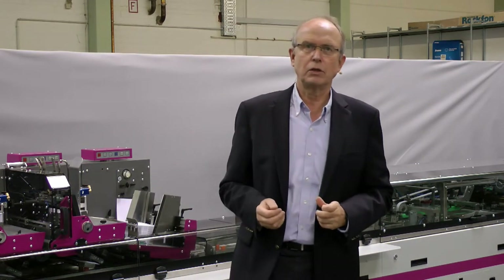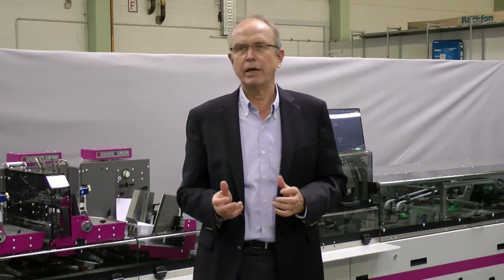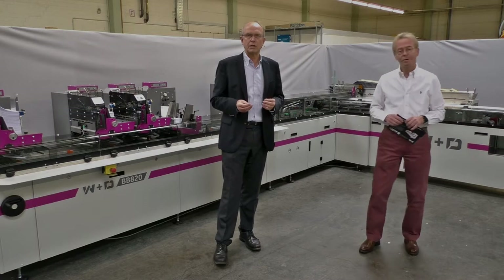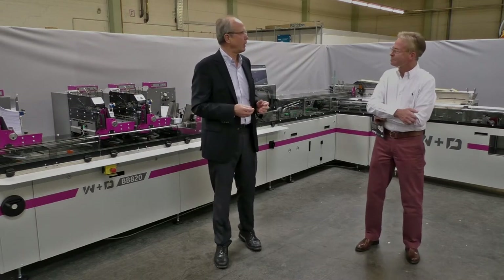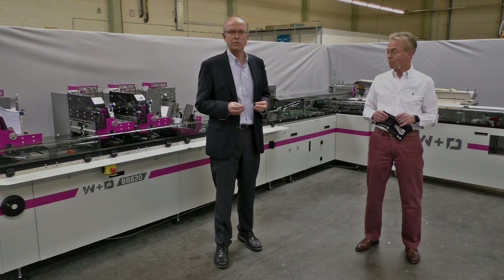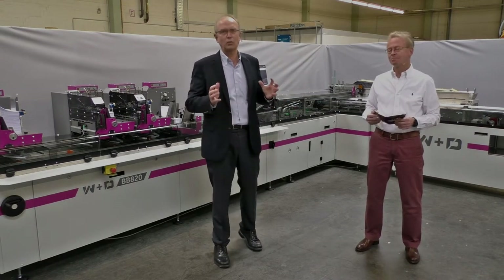Welcome again to our first Virtual Direct Mail Days. For those of you who just joined, I am Ernst August Formwald, Product Manager, Mailing Solutions with WND. And with me is Reinhard Glade, my predecessor as Product Manager inserting here and my counterpart now in our US office in Lenexa, Kansas. When it comes to inserting, Reinhard is probably the most profound source — he's been in the industry for quite some time and knows absolutely everything.